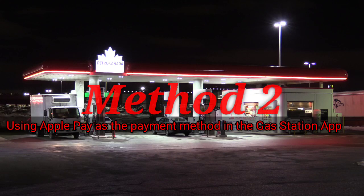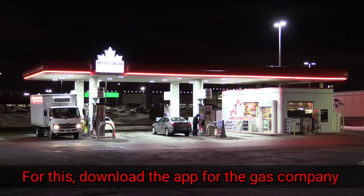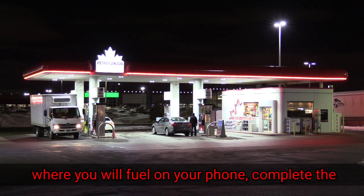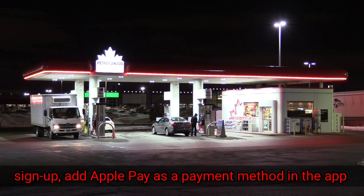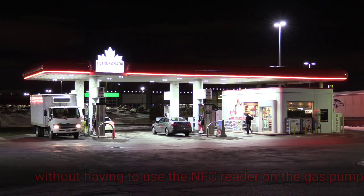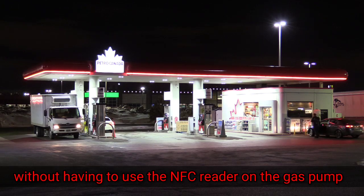Method two: using Apple Pay as the payment method in the gas station app. For this, download the app for the gas company where you will fill up on your phone, complete the sign-up, add Apple Pay as a payment method in the app, then complete the payment in-app at the station without having to use the NFC reader on the gas pump.